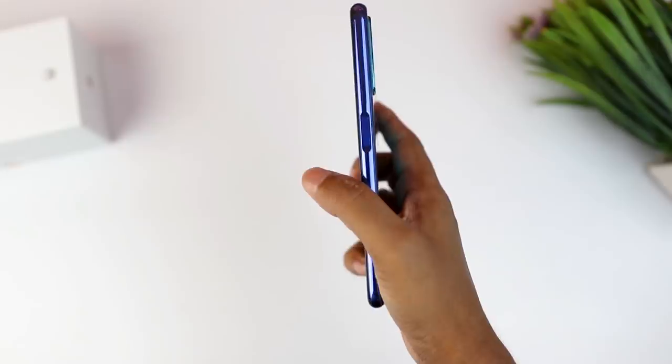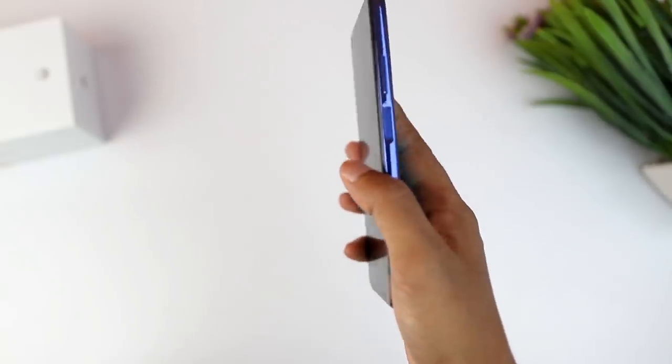There is a power button combined with a fingerprint scanner on the side. The side-mounted fingerprint scanner is very convenient, though there is a small downside — you can accidentally touch it. But overall the positioning is very well placed.